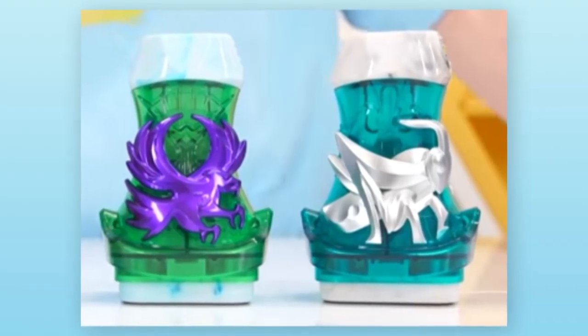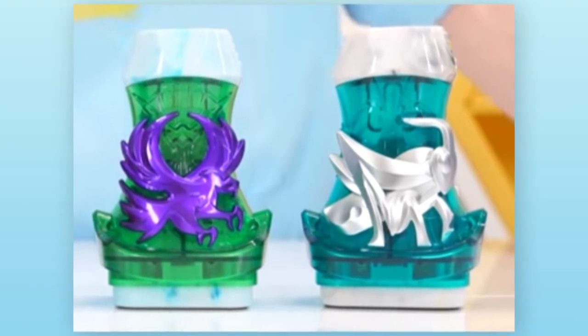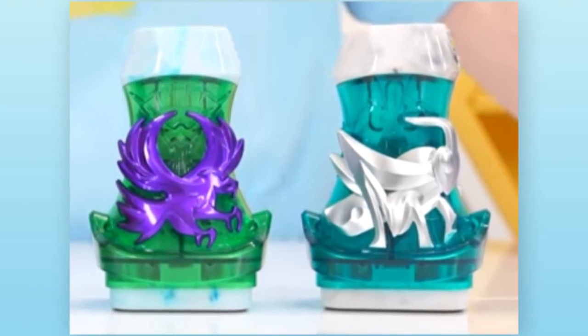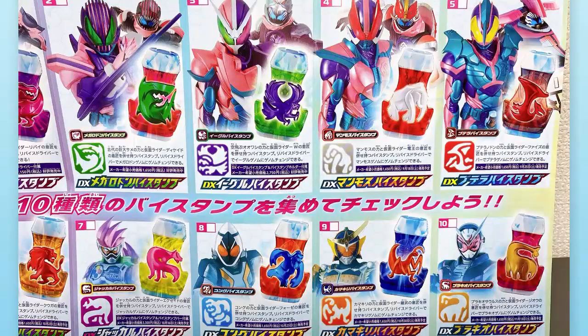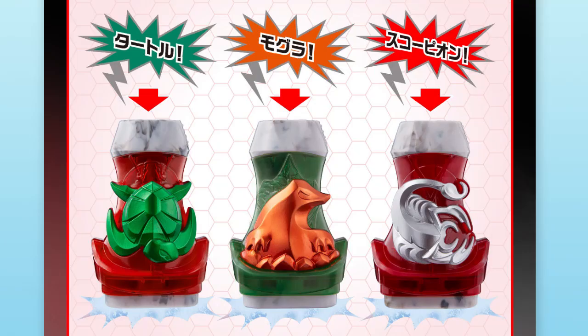Vice Stamps that have White Marble instead of Blue are now confirmed to be based on the Showa Riders and are also intended to be used by Kamen Rider Demons. You know how all the animals on the Vice Stamps so far seem to be quite random and have absolutely nothing to do with the Rider in question, like X-Ray being a Jackal or Kuga being a Lion? Well, it seems like the animals on the Showa Vice Stamps actually correlate with the Rider that they are based on.